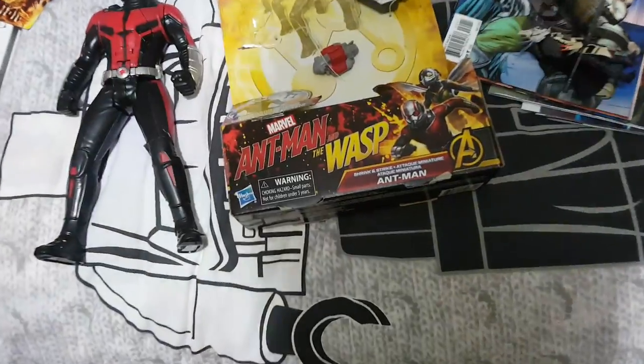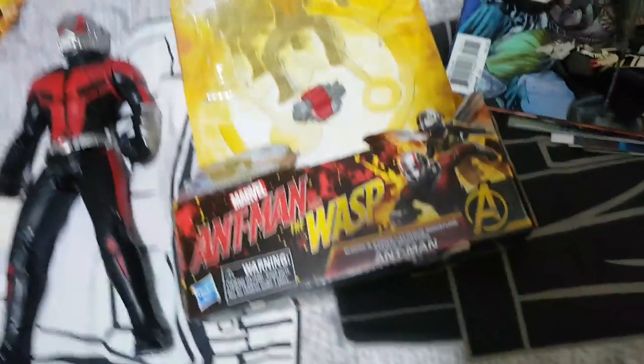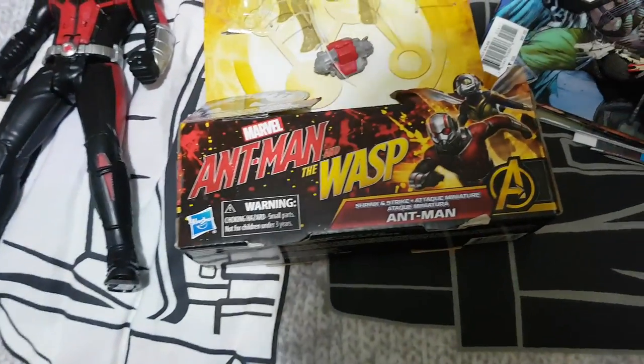It's basically something that's just been brought out to get ready for the Ant-Man and the Wasp Marvel movie, coming out here in Australia in July.